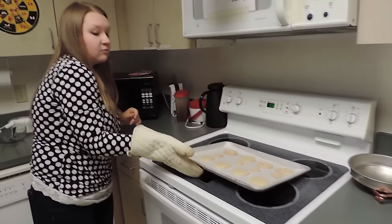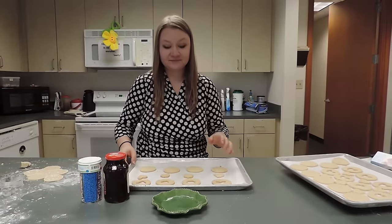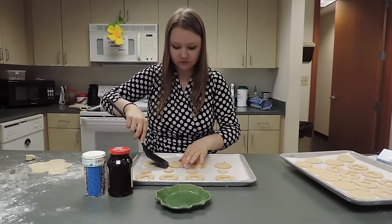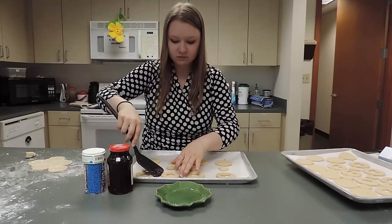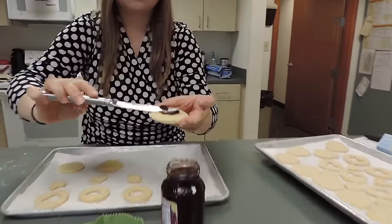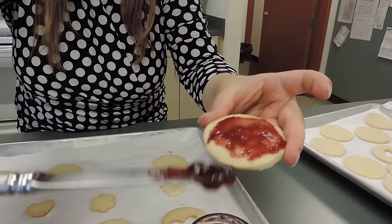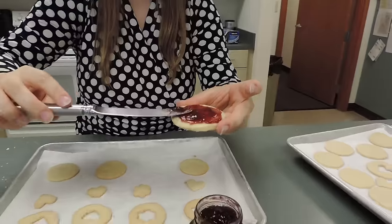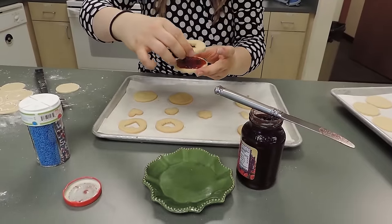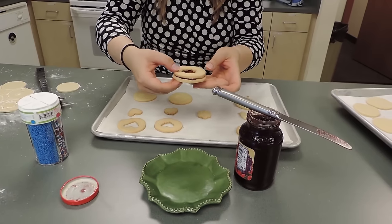Set them off to the side to cool. After your cookies have cooled, it's time to decorate. With your spatula, give them a little wiggle since they might be stuck. Spread your jam nice and thick on the bottom — you can put however much you want. Then take the top cookie and nestle it right on top, like glue.